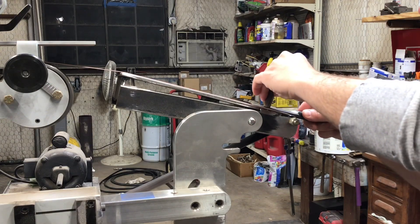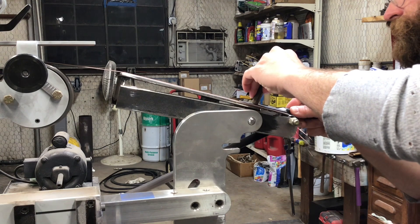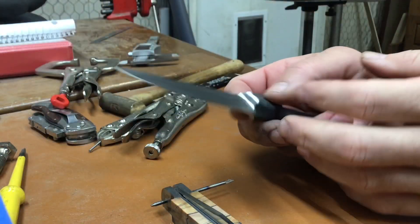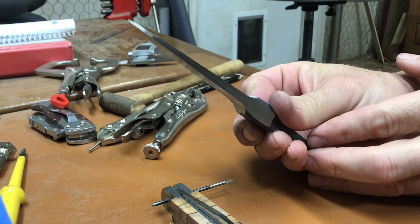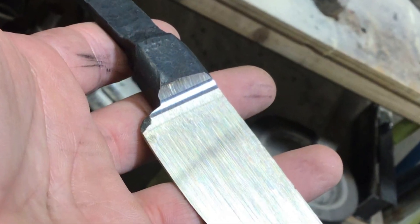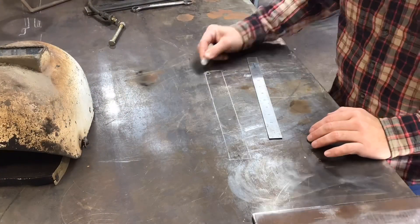Welcome back to the shop. Today we're going to be making an integral grinding fixture for your belt grinder. It's a pretty cheap build and I wish I'd done it a long time ago. I've been wanting to make integral bolsters and integral guards, and you can see it makes a good transition from the flat area into that radius. So let's get started.